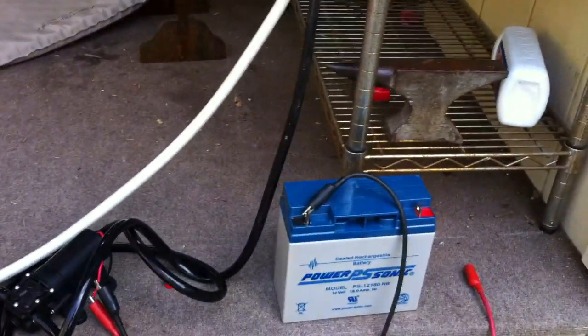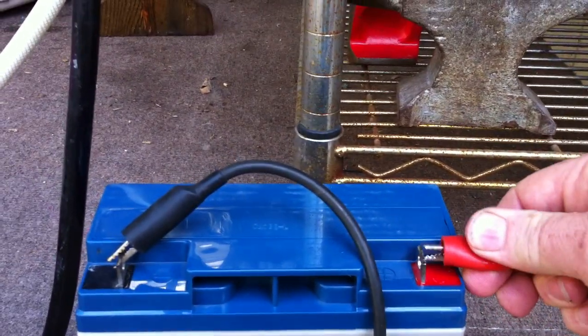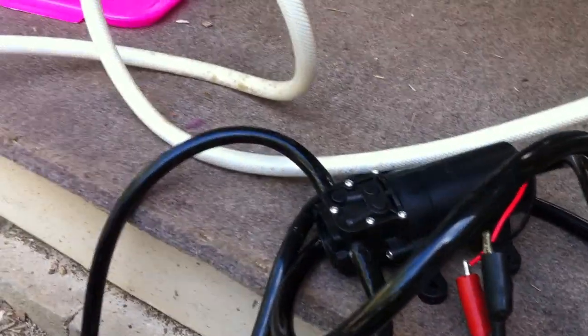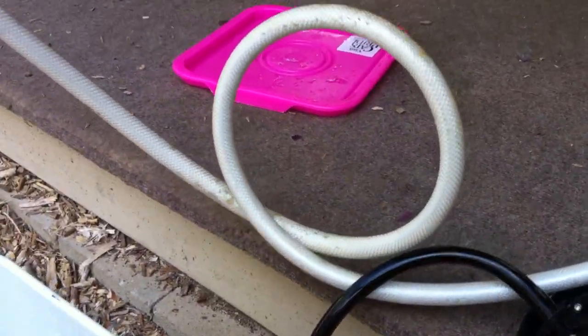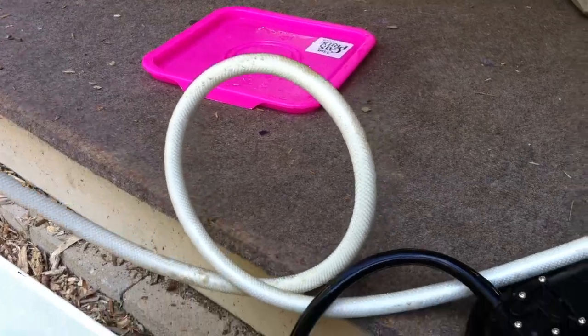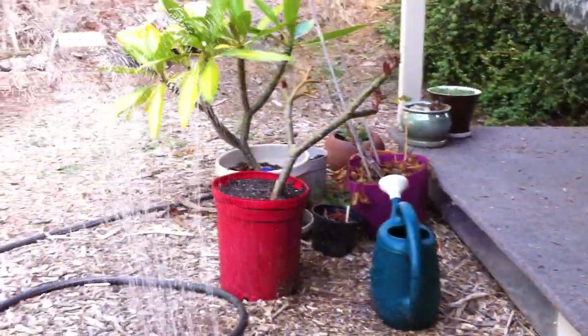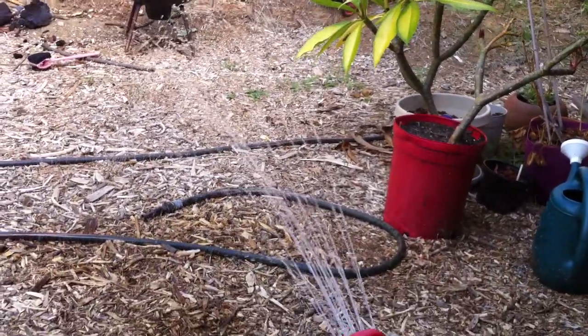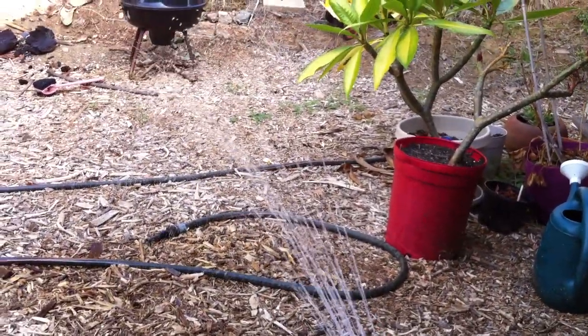And here we go. As you can hear, the pump is really quite quiet. Here's the flow — works pretty good.